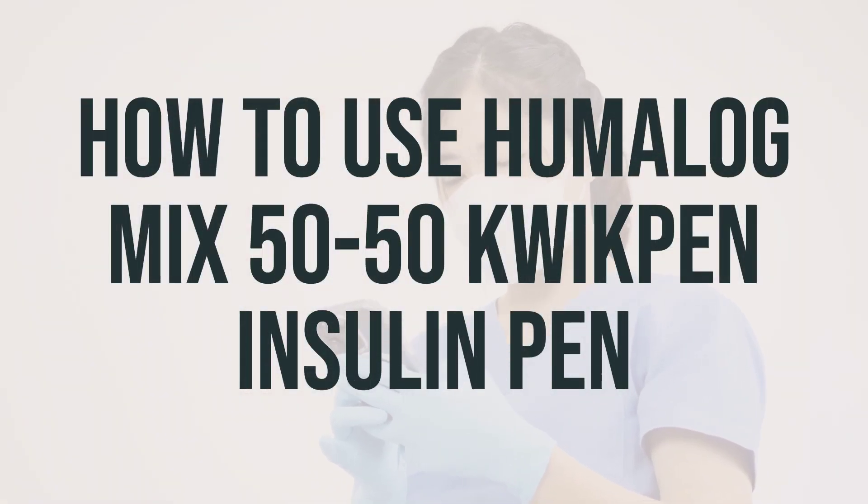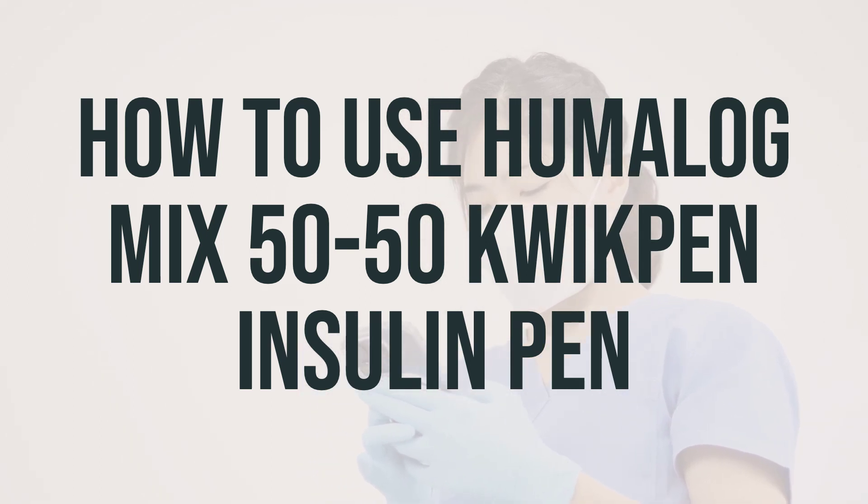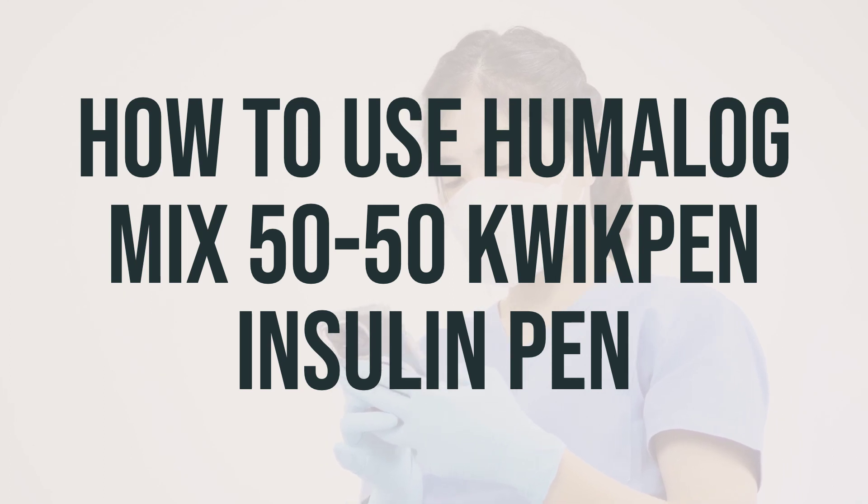Before using the Humalog Mix 50-50 QuickPen Insulin Pen, it's important to read the patient information leaflet from your pharmacist. If you have any questions, ask your doctor, diabetes educator, or pharmacist for clarification. Do not inject cold insulin because it can be painful. Make sure to keep the insulin container at room temperature. Wash your hands before measuring and injecting the insulin, and check the product visually for particles before using it.